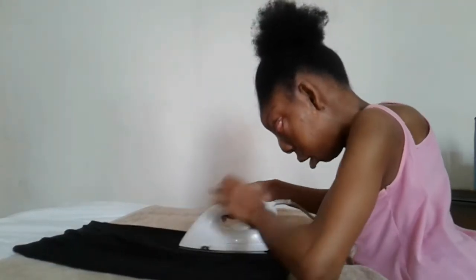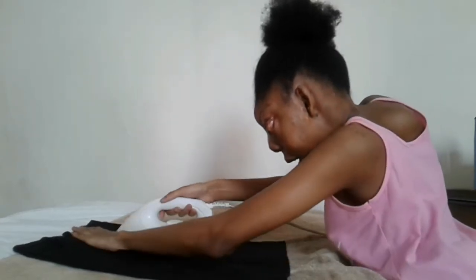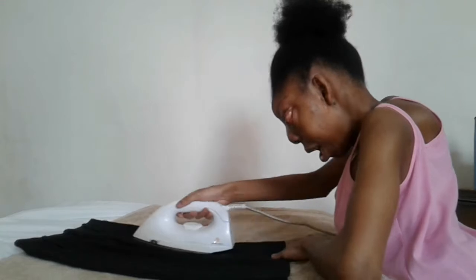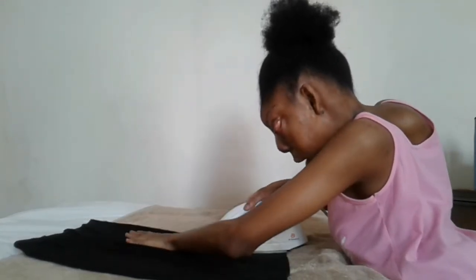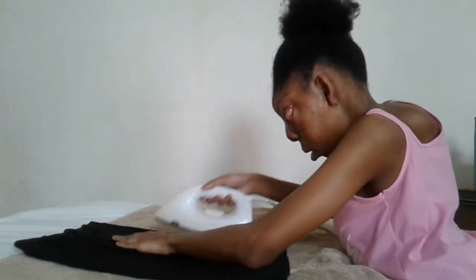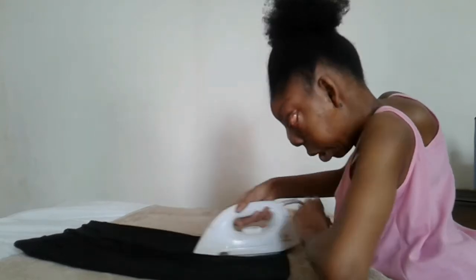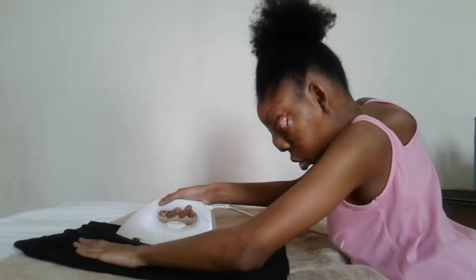I place my iron on my clothing item and I iron like this. And as I'm ironing, you can see that I am feeling the texture of the fabric. It is now soft. I've ironed the right side of the bag on my skirt.